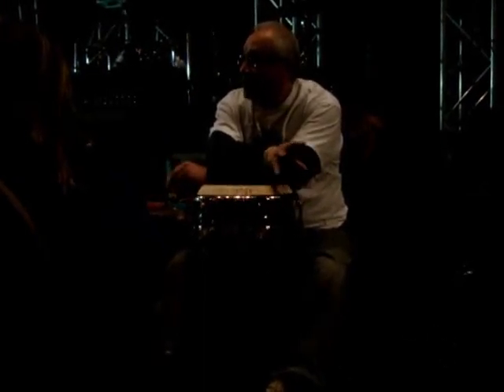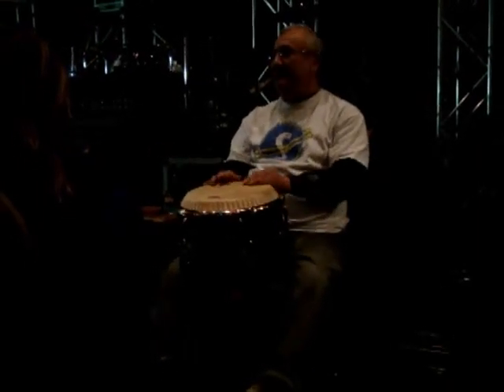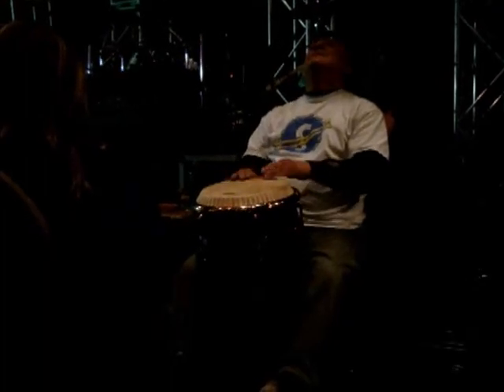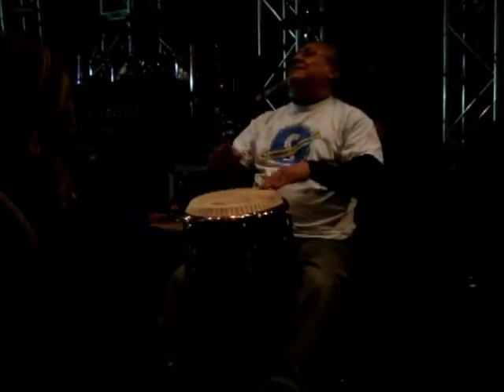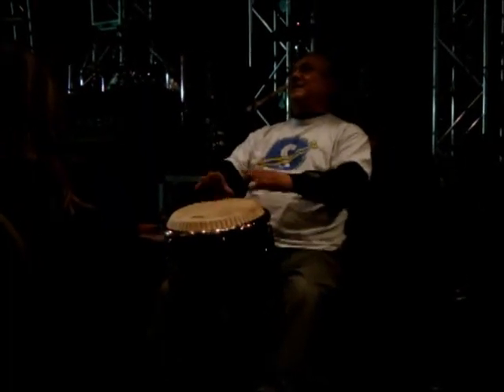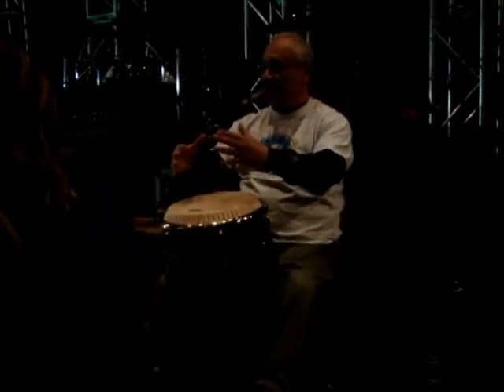The guaguancó is originally from Cuba, from Latin America. It's kind of like a trot — a chorus feel. See where I'm hitting — I'm hitting the edge of the drum. And if I was to hit the middle of the drum, it would have a different pitch, a different tone.